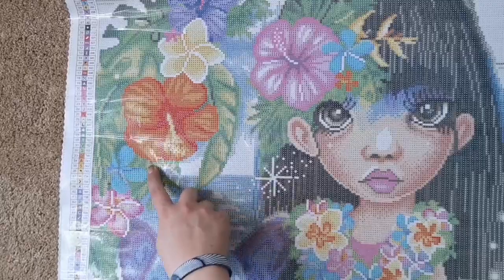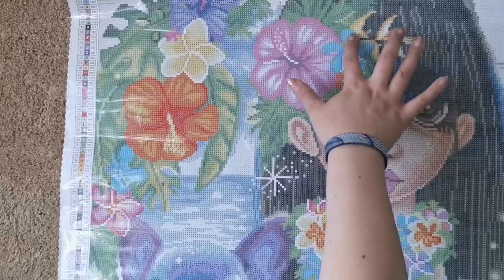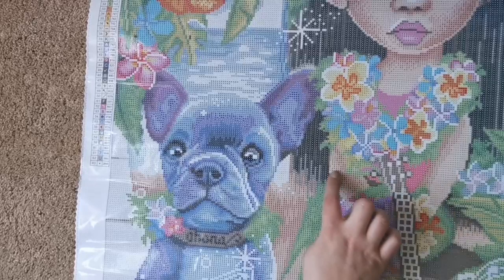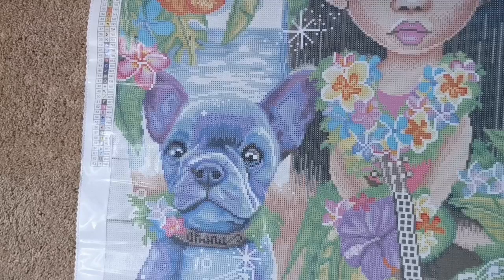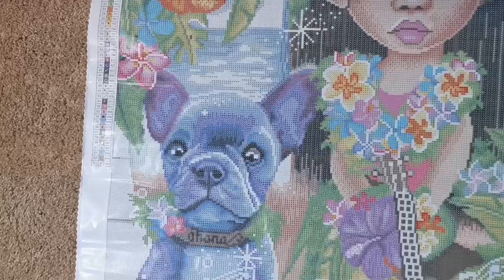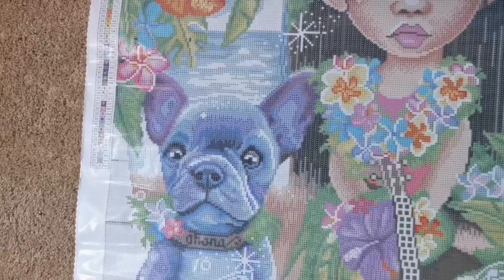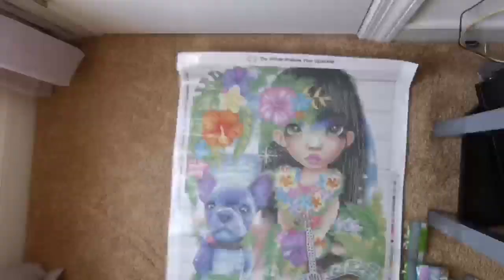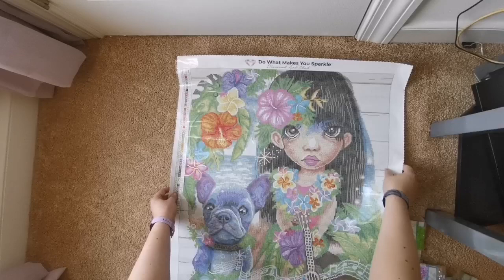Number three is blue AB, and it's here outlining that little flower — some in the lei as well. It looks like the ABs are just focused on the flowers. Nope — nothing in the pup, just in the flowers, outlining a little bit. That's all I can see. So what do you think? She is so pretty — I love her, she's so cute. I'm pretty sure this is fan art.